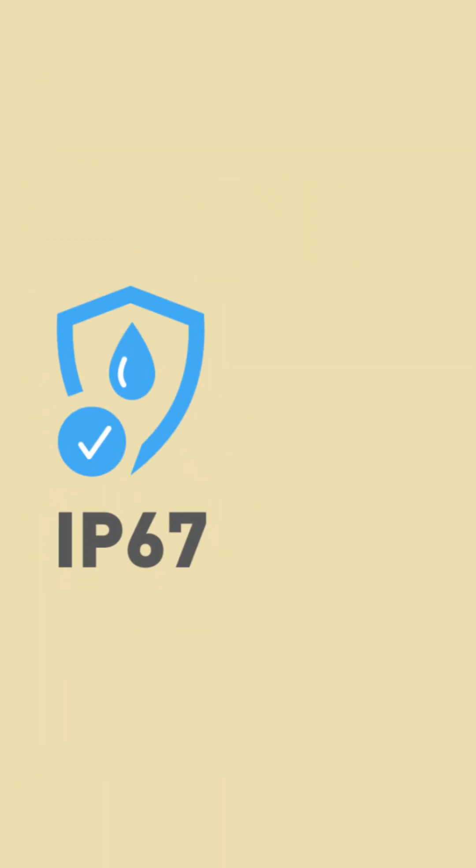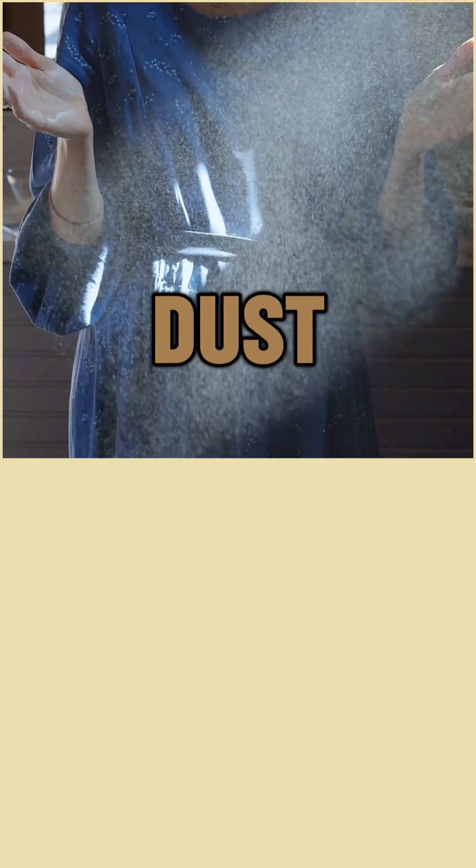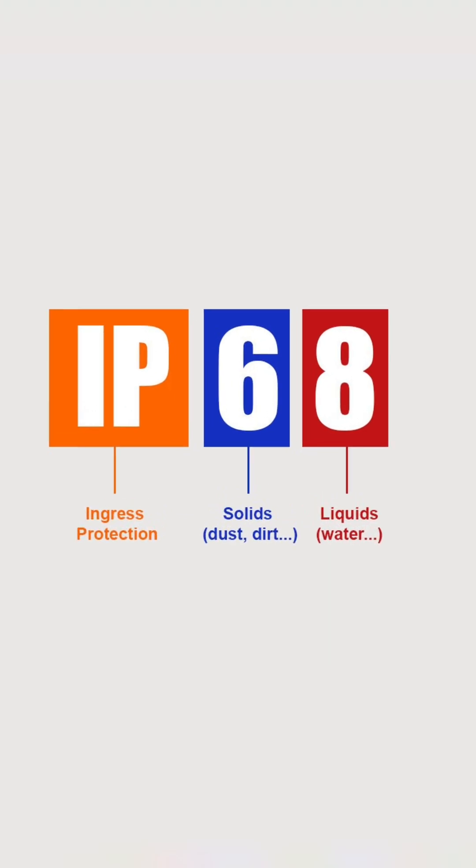Is your smartphone really waterproof? Don't believe it until you see this code: IP67 and IP68. IP stands for ingress protection — it shows how resistant your phone is to dust and water. The IP rating has two numbers.